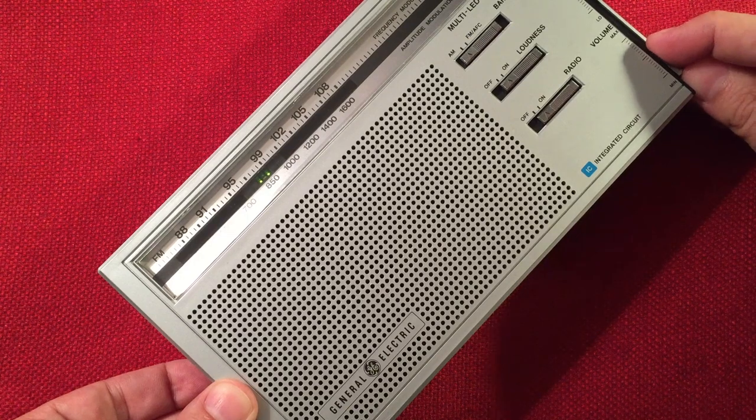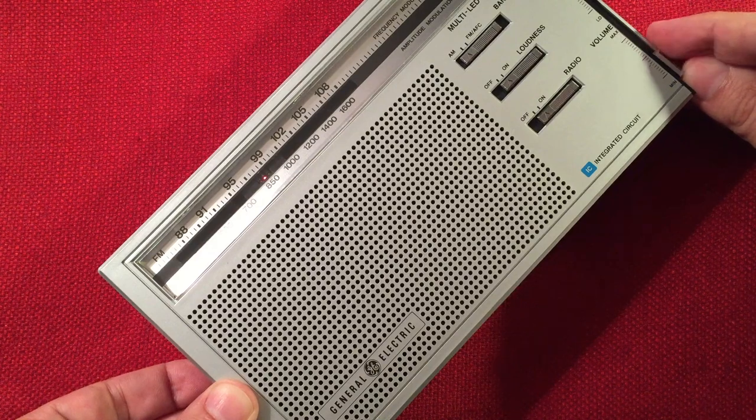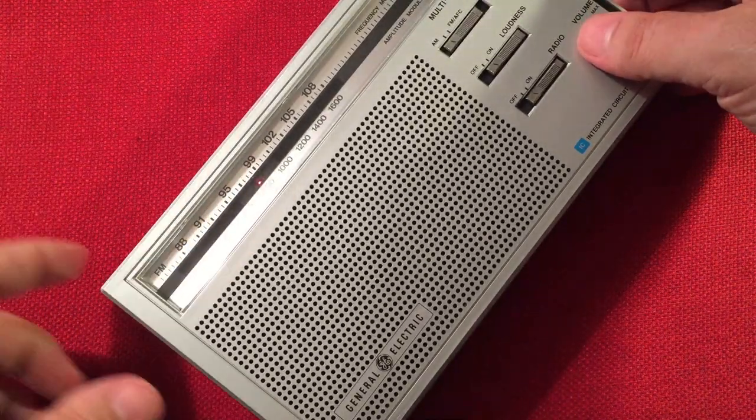French-speaking station CJBC 860, Toronto, Ontario — 460 miles. The signal's getting better.